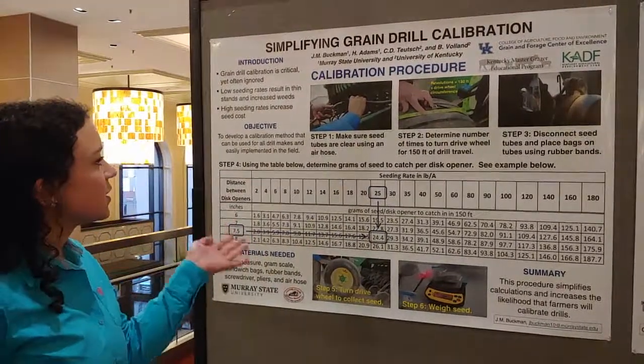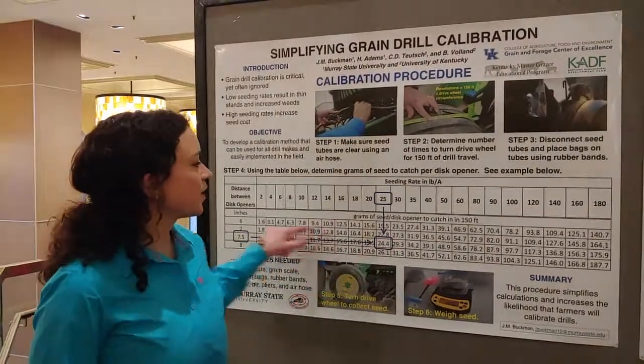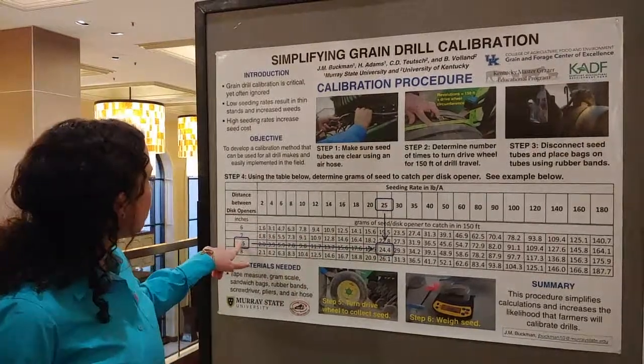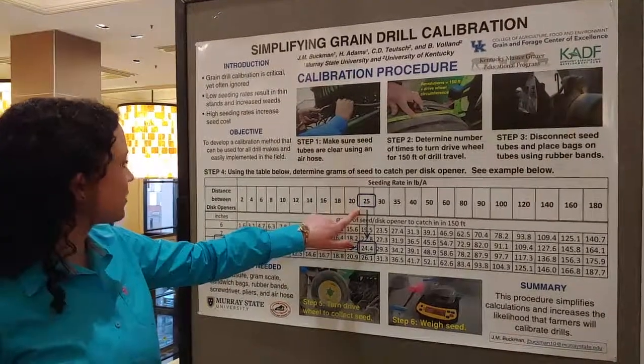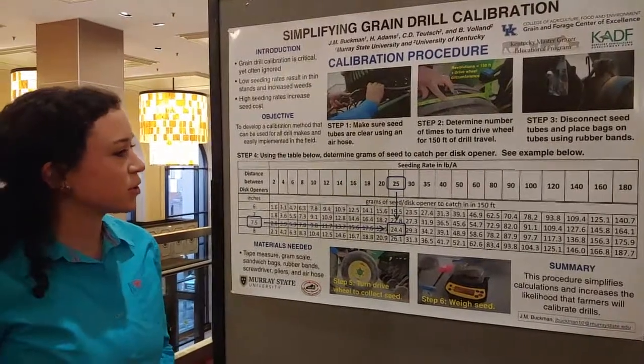This shows the steps that you would go through to calibrate a drill, and this is a chart that UK has made that shows you how many — you look at the disc openers facing, and then you'll go over here to see the seeding rate in pounds per acre. So it's a really simple chart you can use.